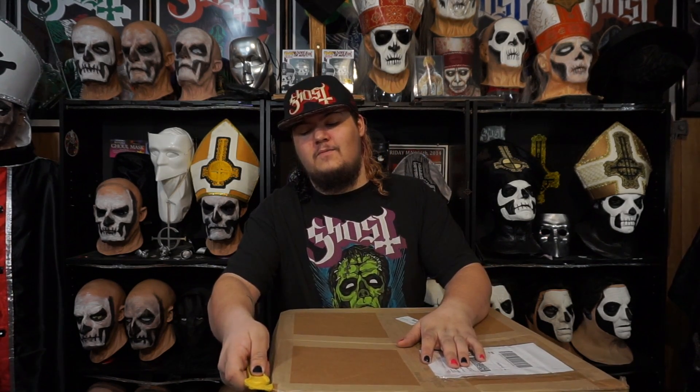Alright guys, how's it going? It's DrownBoy Cosplay. I want to preface with the fact that if I sound terrible, it's because I'm sick — I have a cold right now. But this package arrived today and I absolutely cannot wait any longer to open this up. I sent this package off a little over a month ago, and as of today it is December 30th, 2019 — almost time for the new year. After a little bit of waiting and a lot of money, it has finally returned and we're going to open it now.